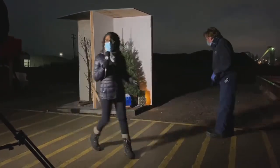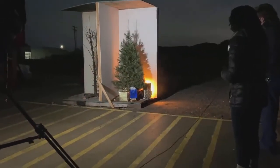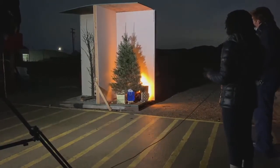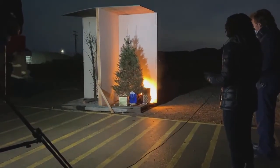The fire is starting in the corner, just like we did on the last one. Already it's coming a lot slower than the other one.